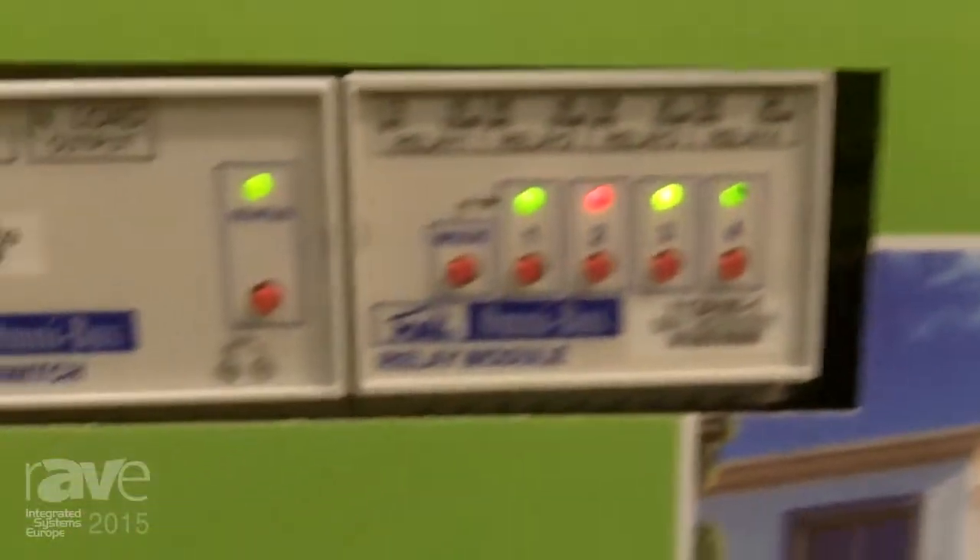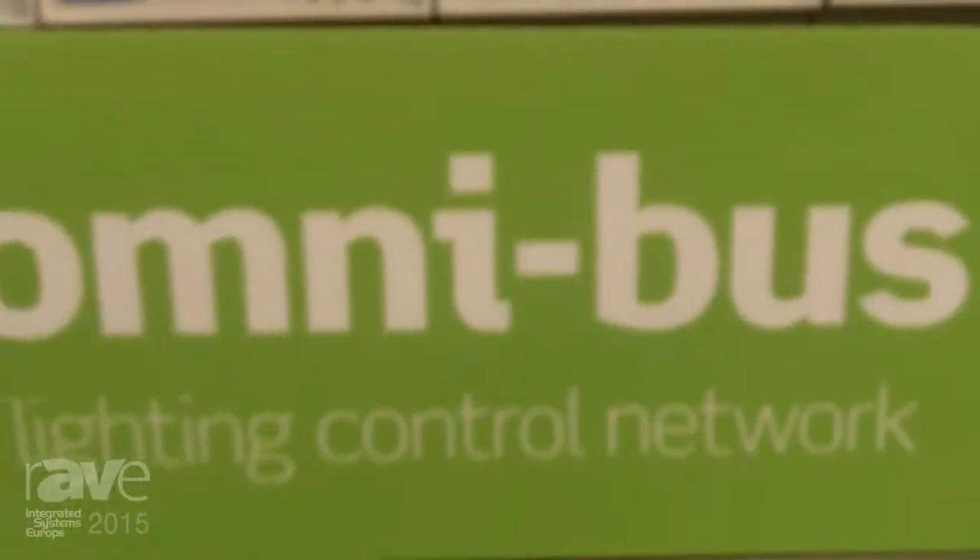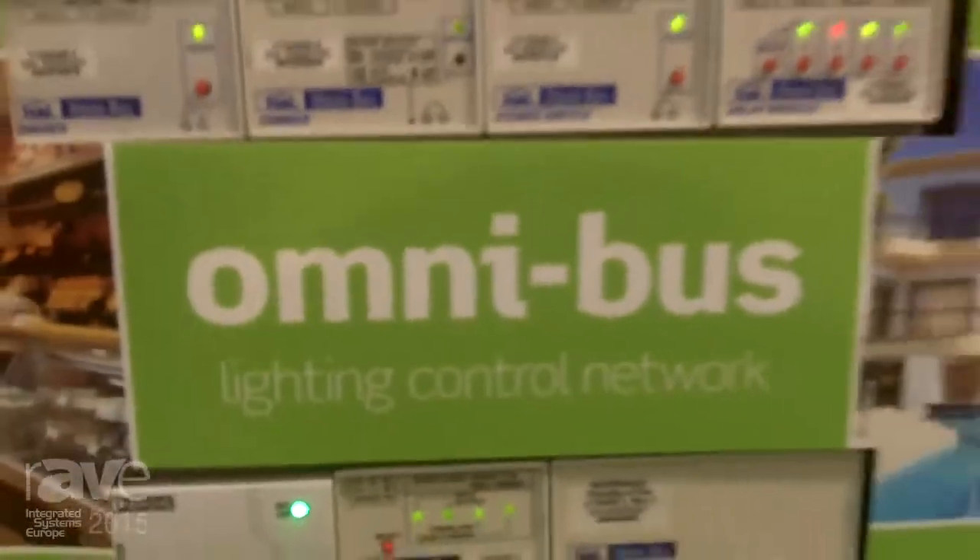Thank you for joining Leviton Security and Automation here at Integrated Systems Europe 2015. Really excited to be here, have a great show — a lot of activity here at the Leviton booth.